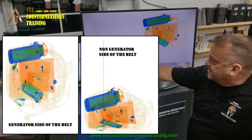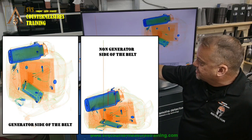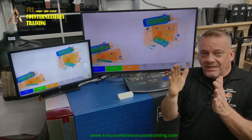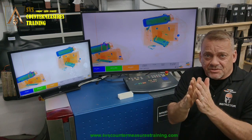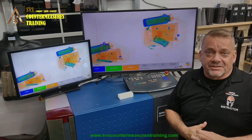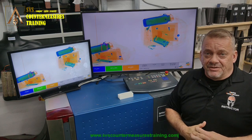Right away we can see that this one is much larger than the other one, giving us a better overall image. You can see how the cell phone over here is kind of squished. The farther you get away from the generator side of the belt, it has this fishbowl effect where it starts squishing all the items, making them much more difficult to look at based on shape and x-ray image interpretation.